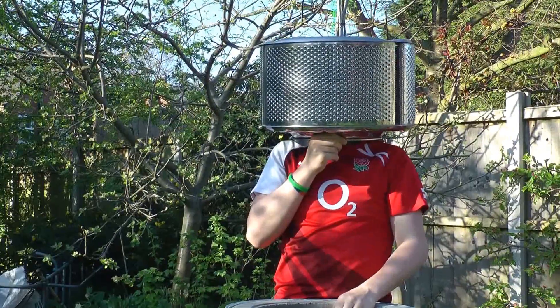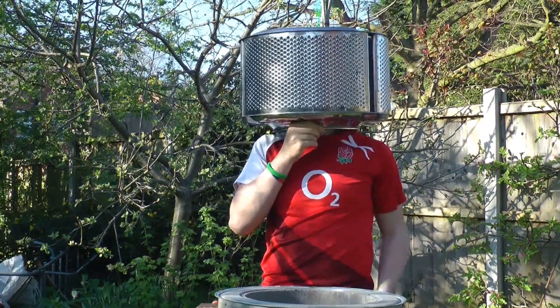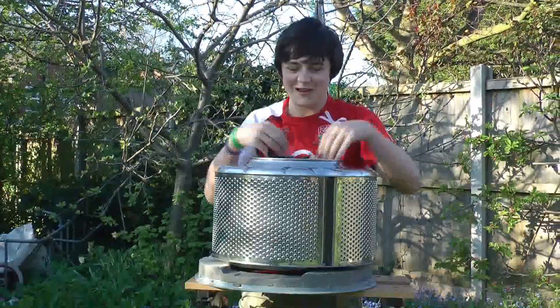Of course it has many other uses — head protection from a zombie apocalypse, or similarly head protection from when your mum finds out what you've done to her washing machine. Boy, you can do magic tricks.